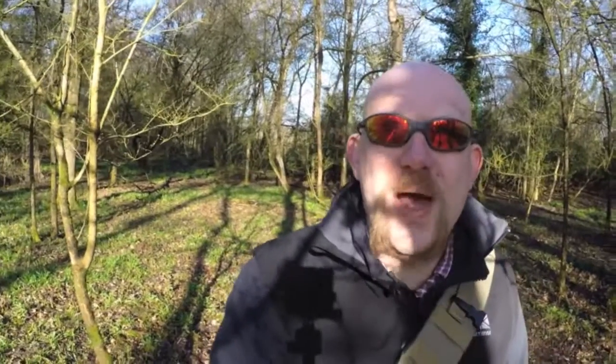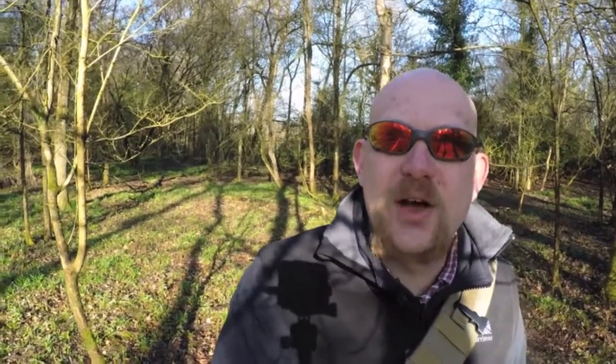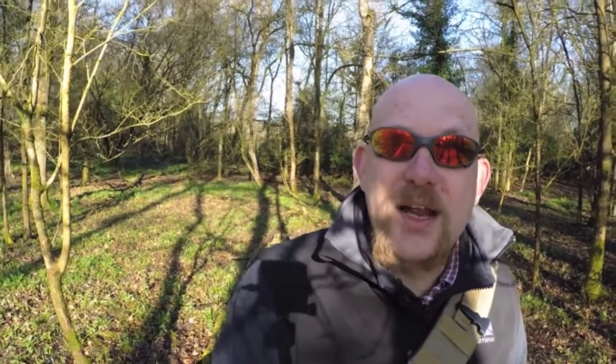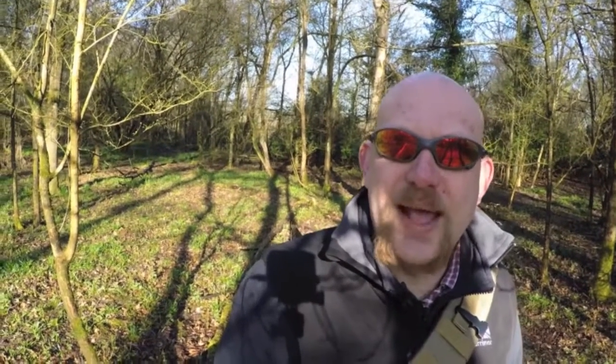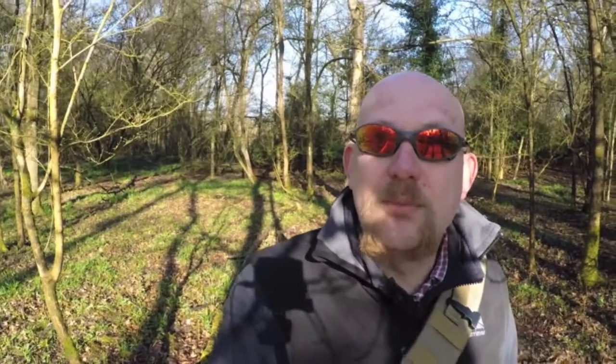I had a look around and done a lot of research online, and basically I ended up going with a pair of Salomon Quest 4D2s. They're a sort of mid-sized Gore-Tex lined walking boot and they get some really good reviews. I've not used Gore-Tex lined boots before so I was a little bit worried about sweat gathering in there, but I'm hoping that's not going to be a problem.